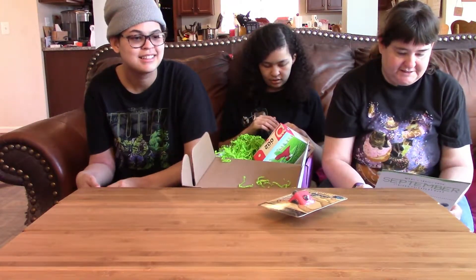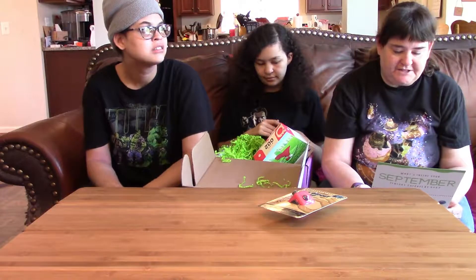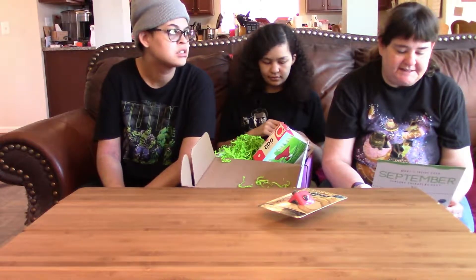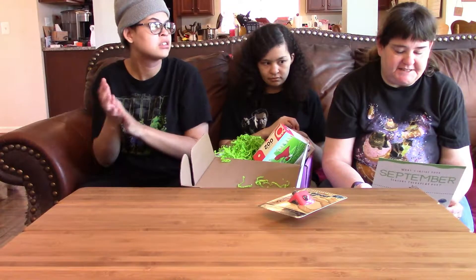The Gidget Widget Series 2 fidget cube has all different buttons to glide, flip, roll, and click. It's a perfect fidget to help keep focused during tests or help manage anxiety. It has both audible and silent sides so you can use different sides depending on the environment you're in.